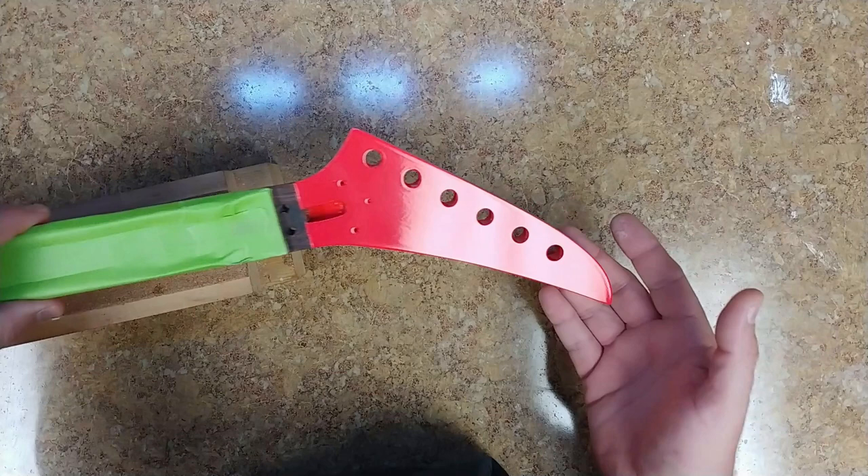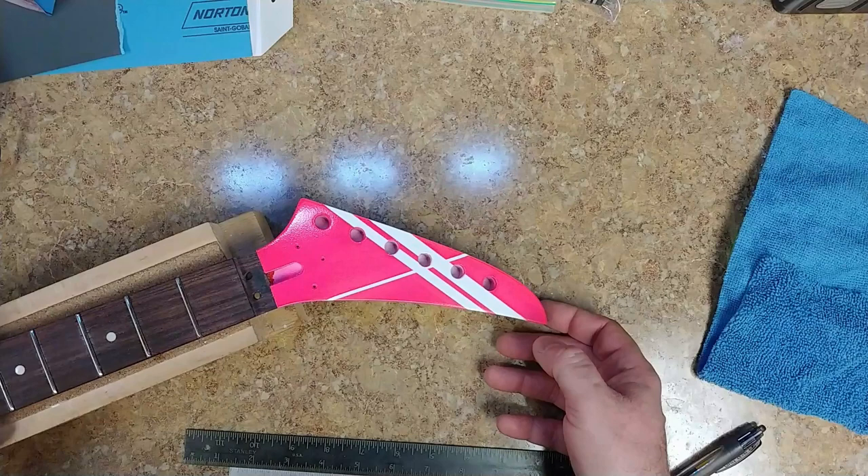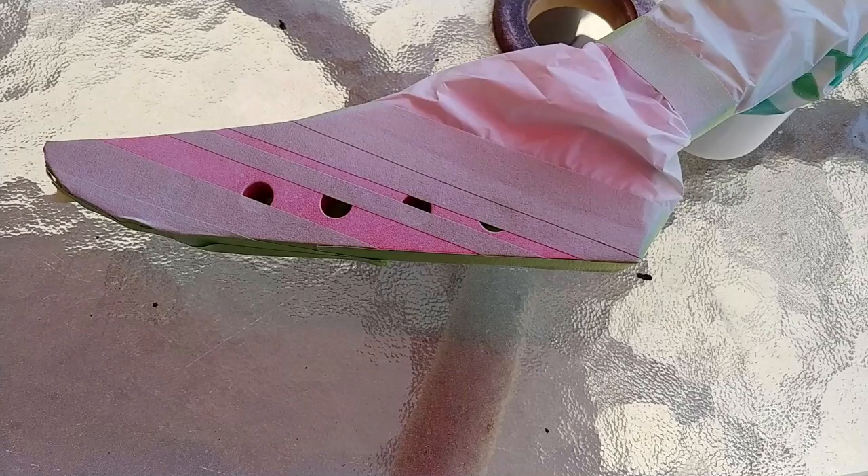Instead of going with the plain Jane Kramer look — black headstock with gold logo — I wanted to do something different. I got a hold of Wally in a Box, showed him a photo of a similar guitar with some photo editing, and he gave me the thumbs up. I put a lot of kick guitars together, mostly custom one-of-a-kind. I could have used vinyl automotive racing stripe tape cut to size, but I decided to go with painting instead.